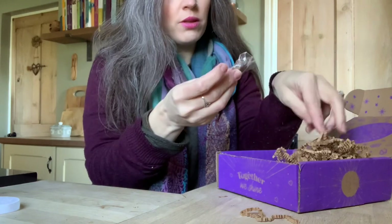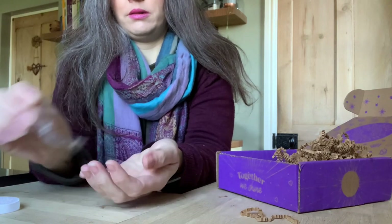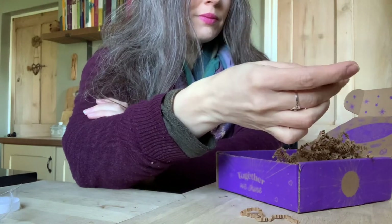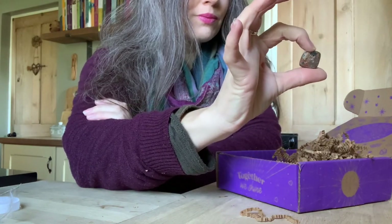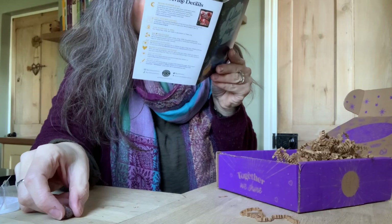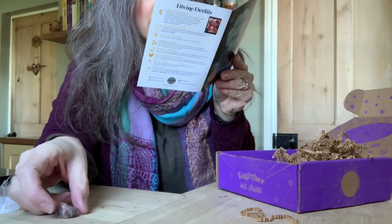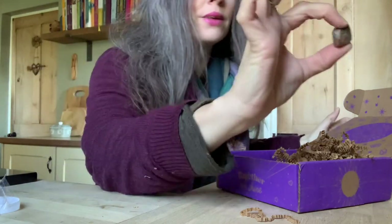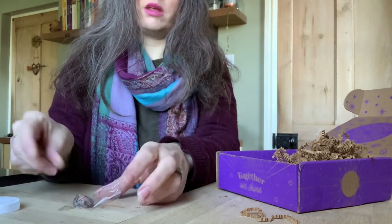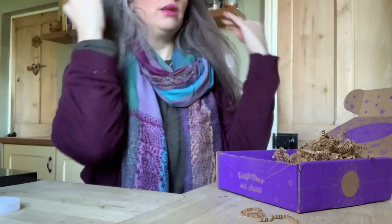There's also a crystal — orange unakite. The card says: 'This stone can help you find moments of inner peace with its grounding and balancing properties. Keep it with you while you get ready to invite feelings of self-love into your routine.' It's a beautiful colour.